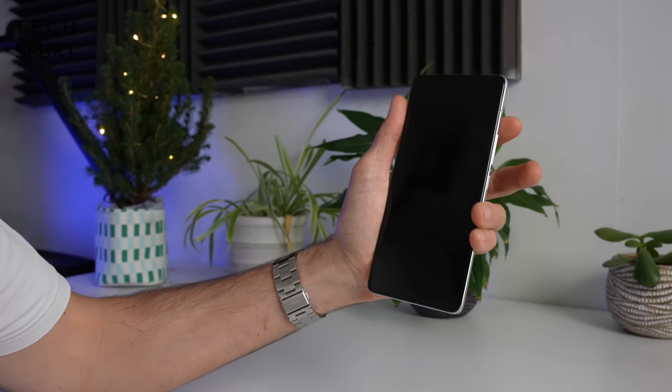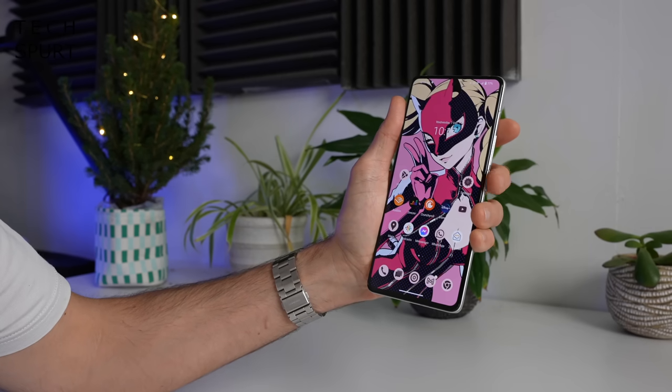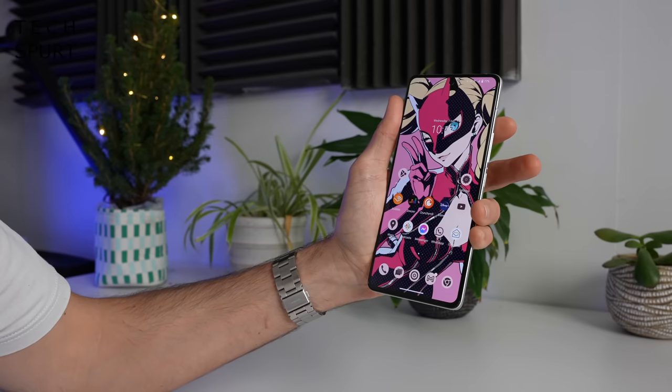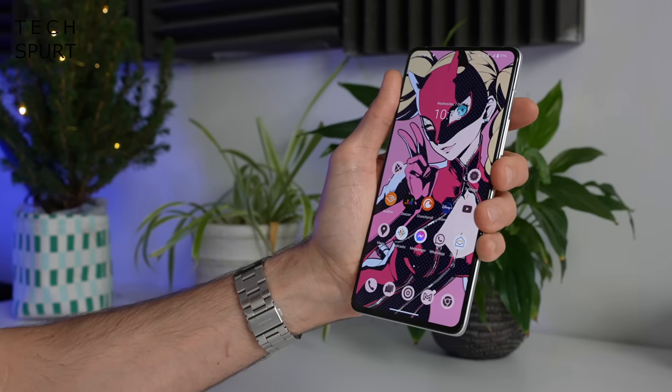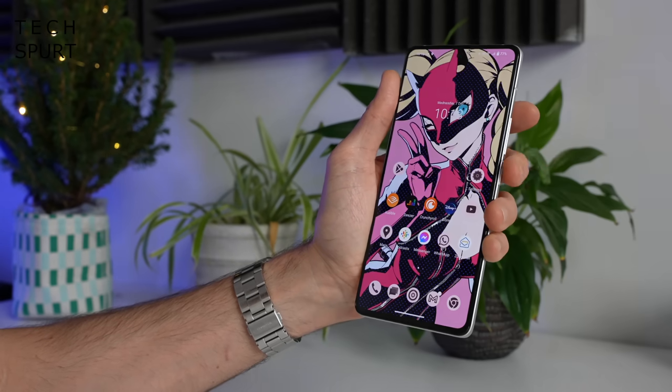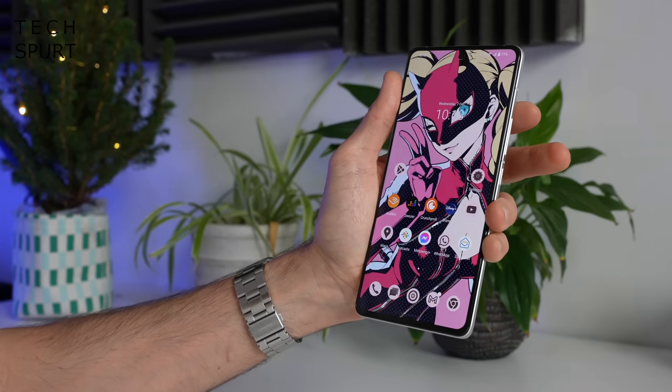You've also got face unlock which is mega fast — you generally don't even see the lock screen as long as the lighting conditions aren't too terrible. It's highly unlikely to be the most secure face unlock option out there, certainly not as secure as Apple's, but if you're in a bit of a rush it does the job. For storage you've got 256 gigs of space inside the iQ11 with no issues there, although it's not expandable via microSD which is a bit of a shame but pretty typical in 2022.